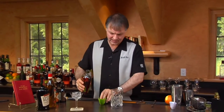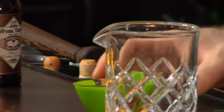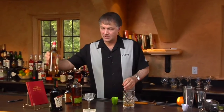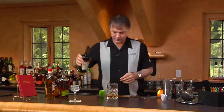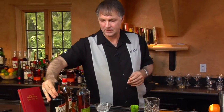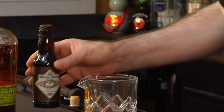It starts off very simply with one and a half ounces of rye whiskey, and then a half ounce of Jamaican rum, and a half ounce of port, and then a dash each of aromatic bitters and orange bitters.